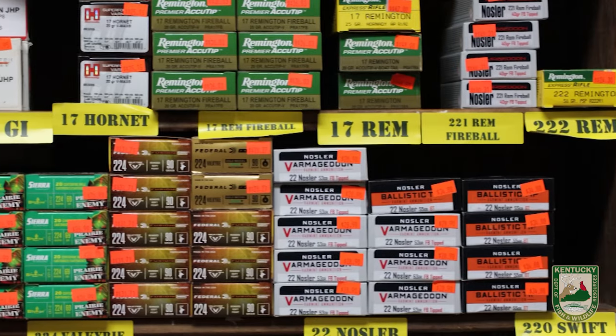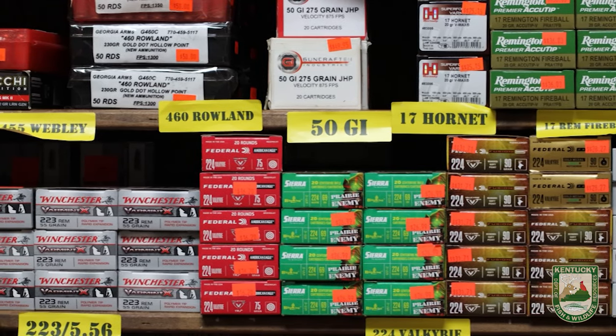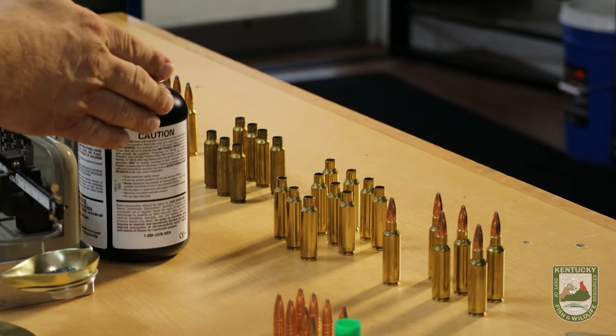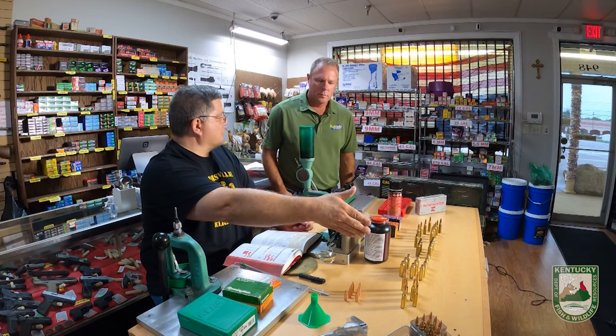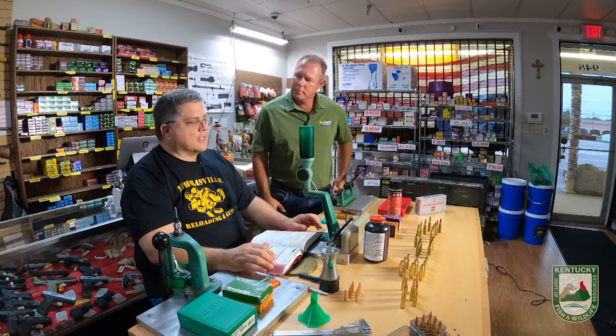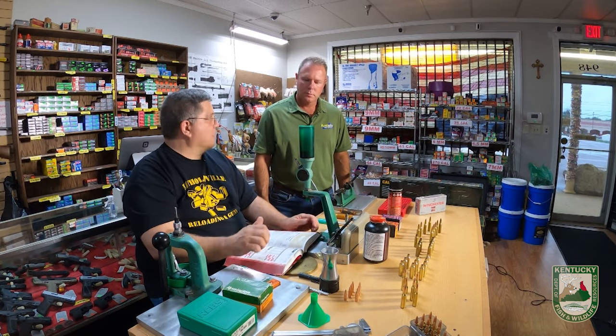If you want to load a thousand or two thousand rounds you might want a turret press. Even for 40 rounds, you're going to inspect your brass, wash your brass, then re-inspect it because dirt and powder fouling may be hiding a superficial crack you didn't see. You have to inspect every step of the process. If you're reloading in a hurry, find another hobby — this is not something to take lightly. You really need to do it safely and efficiently, and you have to go buy the book.